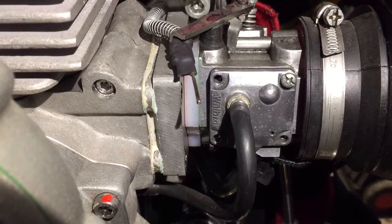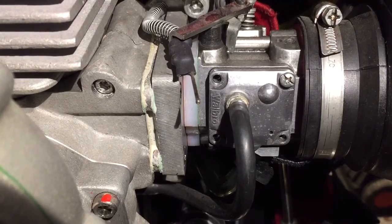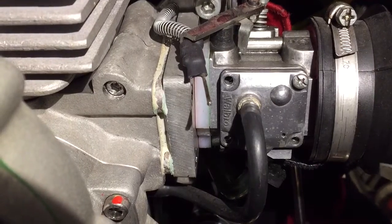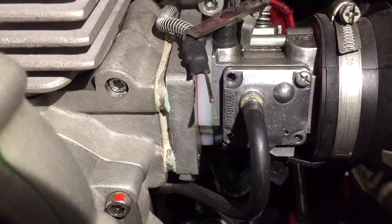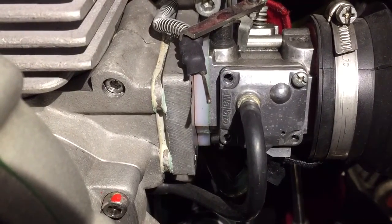Hi, so today I'm going to show you how to clean the filter on the Walbro WG8 carb. The carb is kind of straightforward — there's nothing really complex about it, so you shouldn't feel nervous about going to clean out this membrane. It's really straightforward.